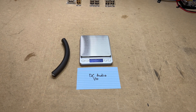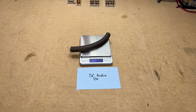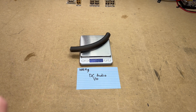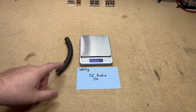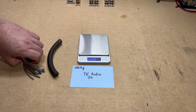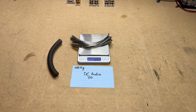We'll start off by getting the total weight of the six-inch length of DC Audio wire: 109.4 grams. Now I'll cut the jacket off, separate the copper from the jacket, and weigh both of them. The copper comes in at 84 grams even.